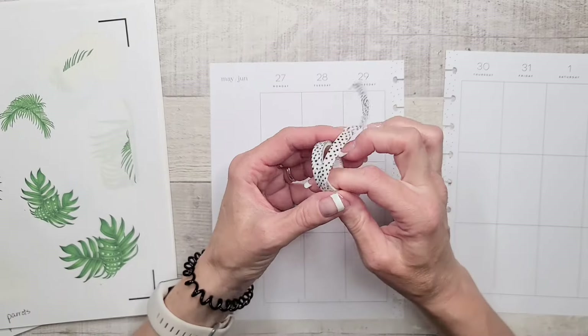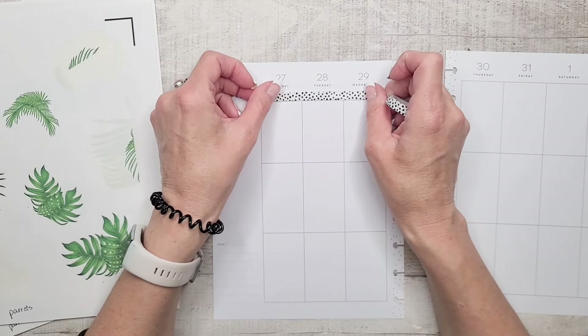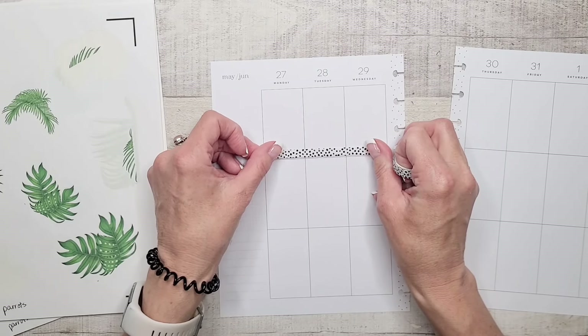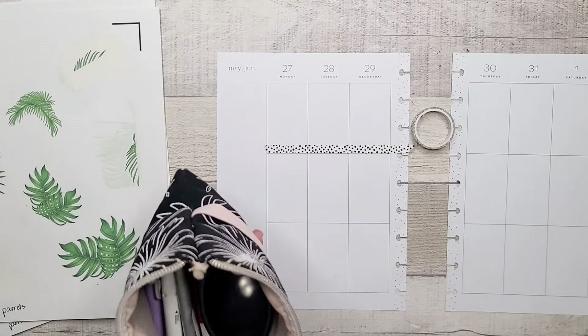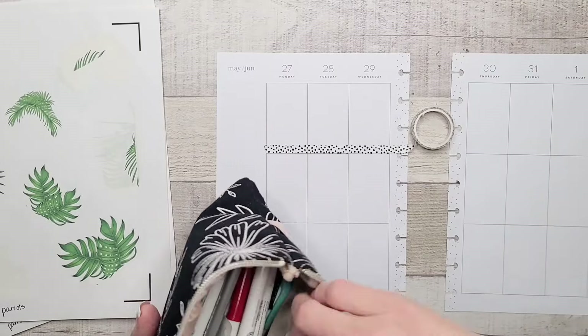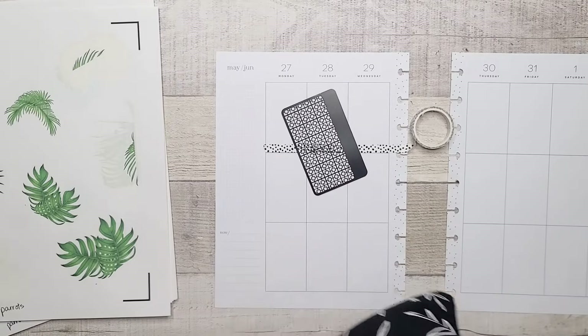I think we'll go kind of across the page rather than framing it. I don't normally ever start with washi tape, but what the heck — let's live dangerously, shall we?